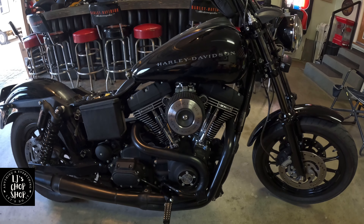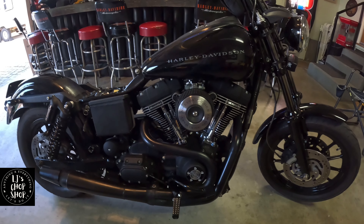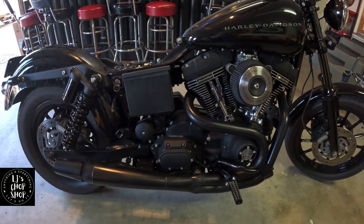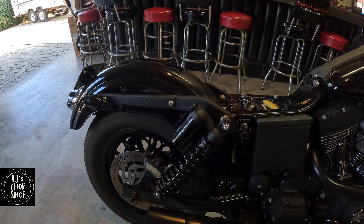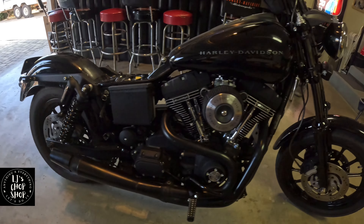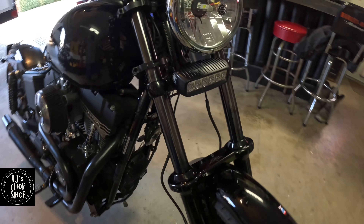We got a 609 Screaming Eagle cam, Shorty Thunderheader exhaust, progressive piggybacks in the rear, and Racetech in the front — some DLC coated.